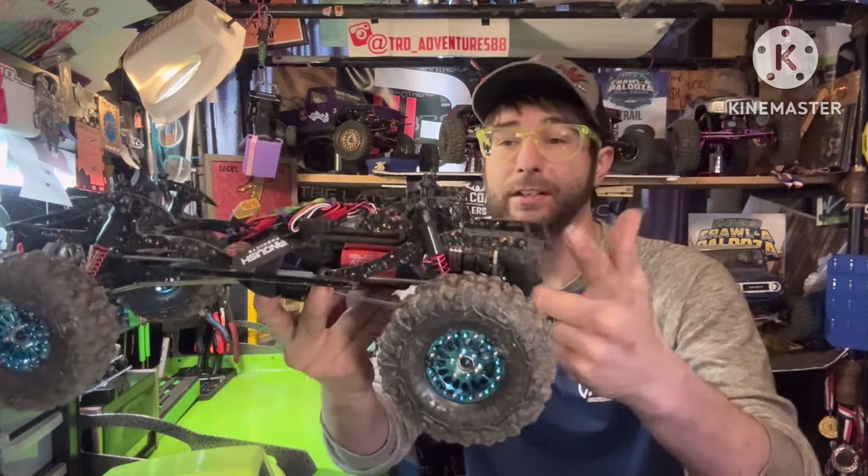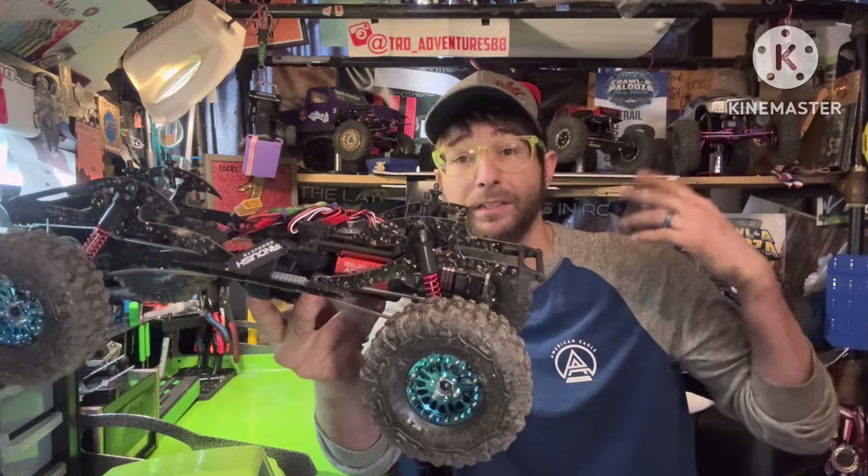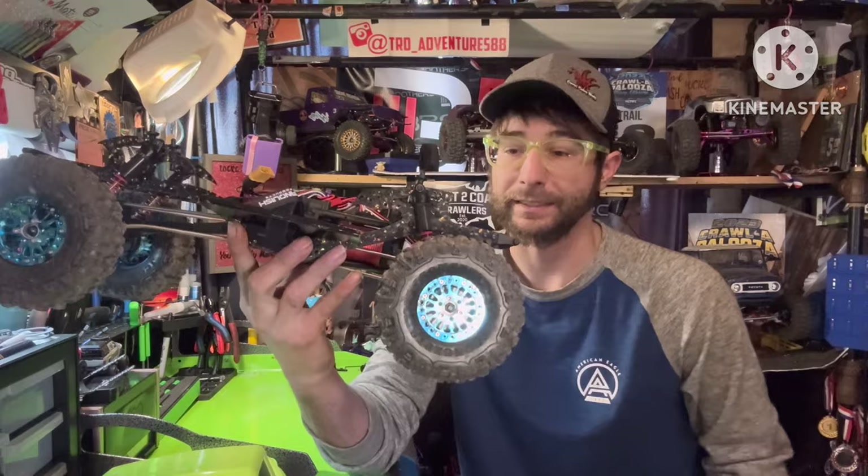For shocks, I changed off the stock shocks to another set of Moda 2660s — the same shocks I run on the Brazen Hardline VRD. Great overall shock, never have any issues with them.